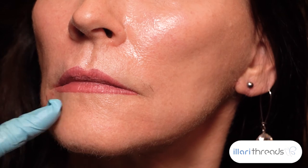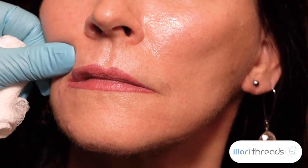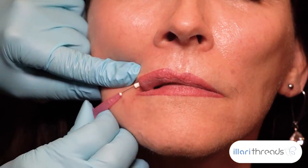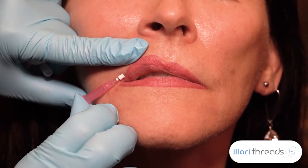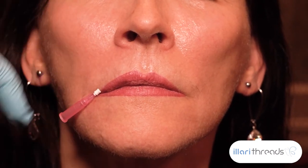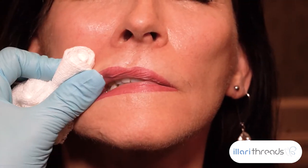I pulled this one down here. I need to pull her up a little more here. See how I'm stretching the skin? You should not be able to feel the thread. If you do, it's too superficial.